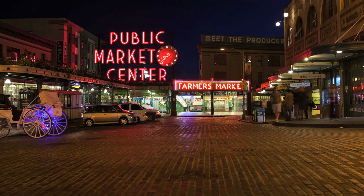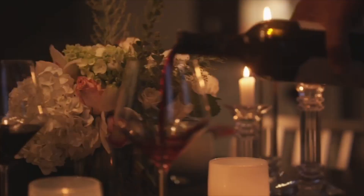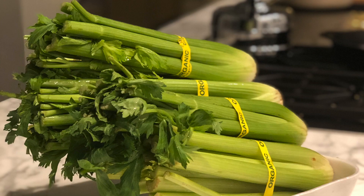Hey guys, what's going on? We're going to talk about celery juice today. If you guys have been following my Instagram the last four weeks, you would have seen that I've been having celery juice every morning.